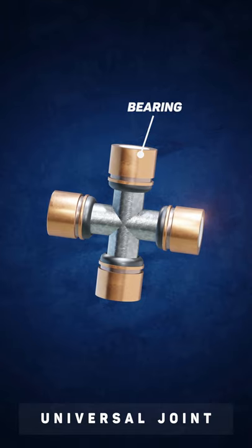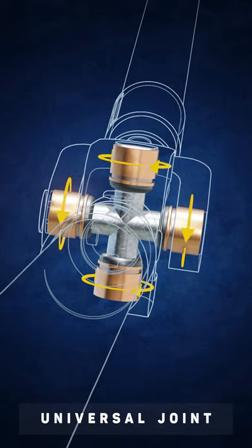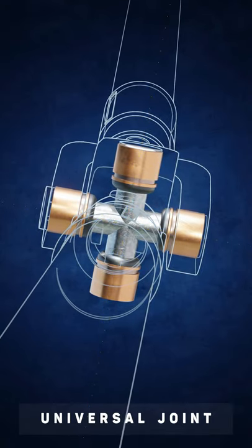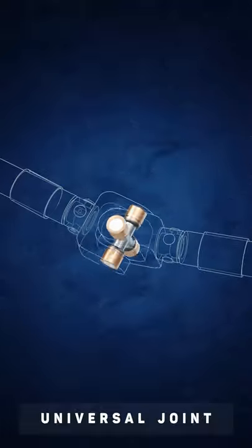The bearings are pressed into the holes in the yokes, meaning that the yokes can rotate relative to one another but only about certain axes. This allows the rotation of the first shaft to be transmitted to the second.